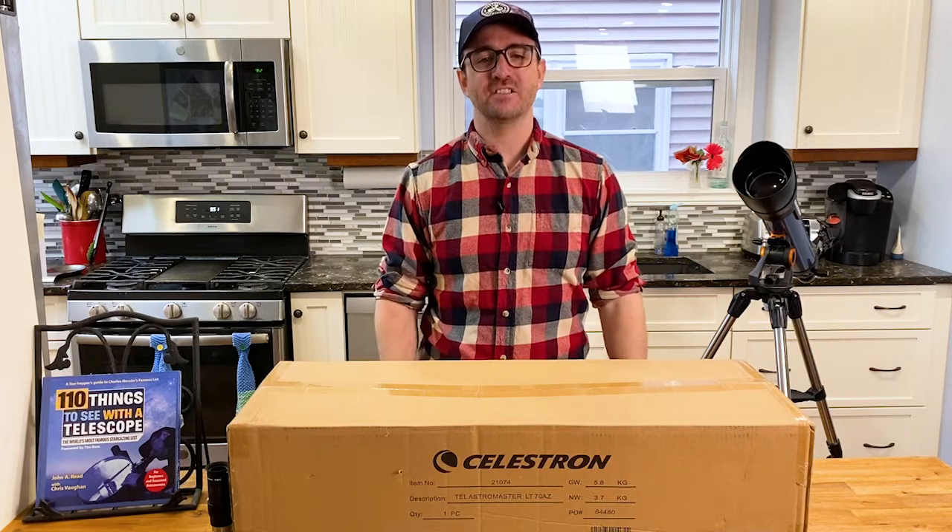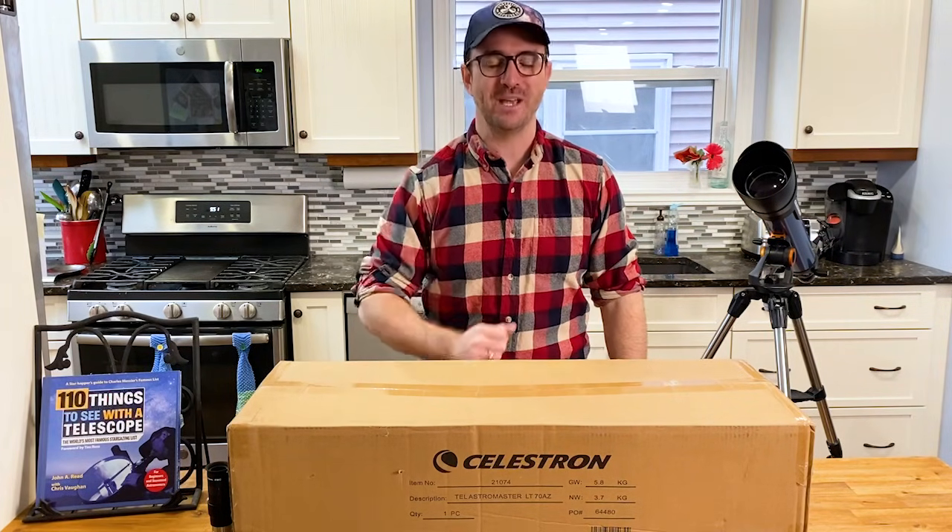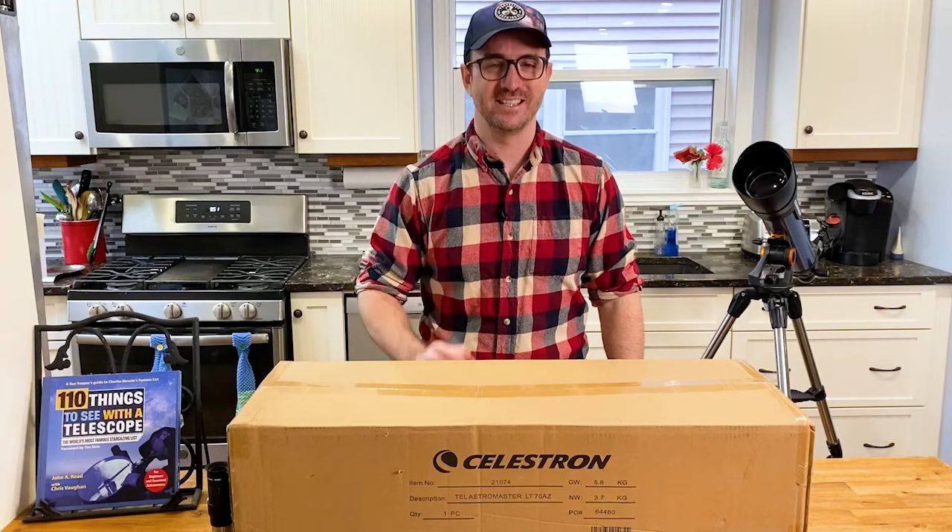But then I saw something that surprised me. This box contains the Astromaster LT 70 AZ telescope. In this video, we'll open it up and put it to the test.